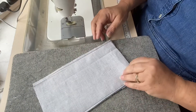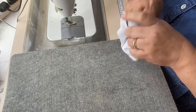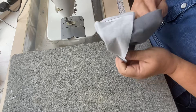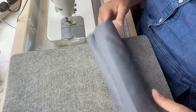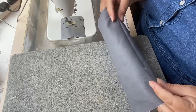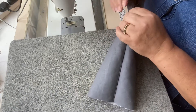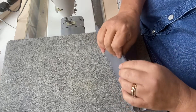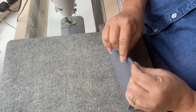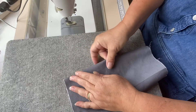What I've basically created is a hoop, so I'm going to turn that right sides out. This is linen, so it does crease like nobody's business. I'm just going to push it and roll the seams with my fingers so that I know the seams are sitting right on the top and right on the bottom of my pocket.